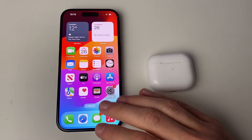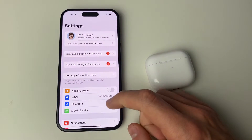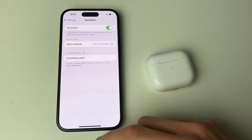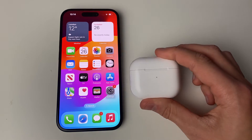First, just make sure Bluetooth is enabled on your phone. Open up Settings, go down to Bluetooth, click on it, and enable it at the top. After it's been enabled, try opening up your AirPods and connecting again.